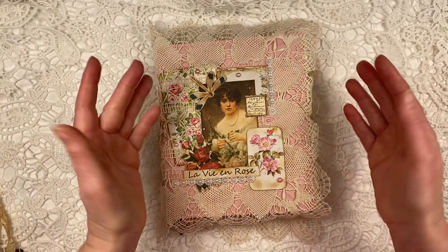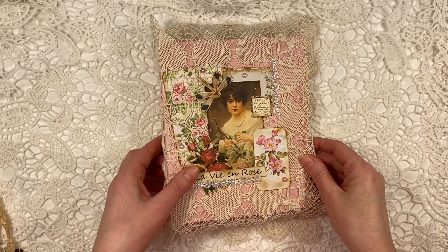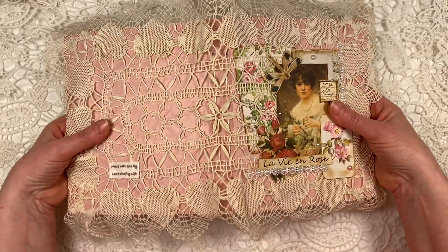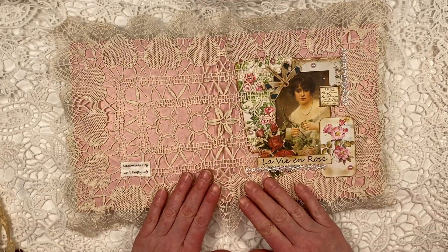Journals tend to grow if you add things to them, so that's why I put the ribbon around it so it has a loose fit. This is a gorgeous, gorgeous doily that I had in my stash and it just fit on the corner perfectly.